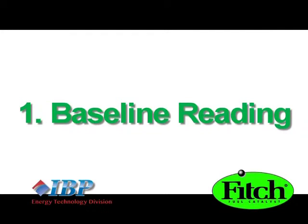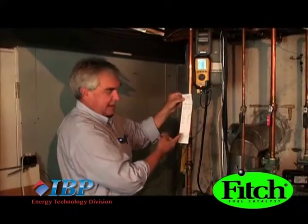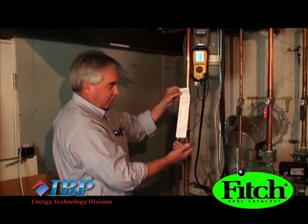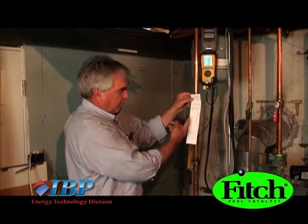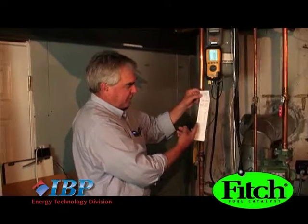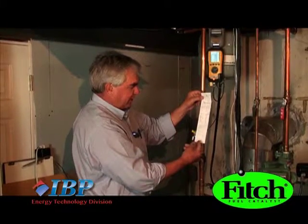The first step is to take a baseline reading, allowing us to get the current operating condition and efficiency of your heating system. When you're looking at the efficiency of the boiler or furnace for hot air, we're going to produce the same information data points to give us a full assessment of its current operating condition and efficiency.